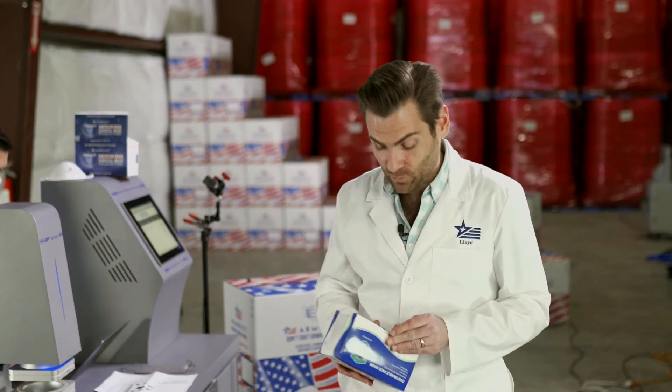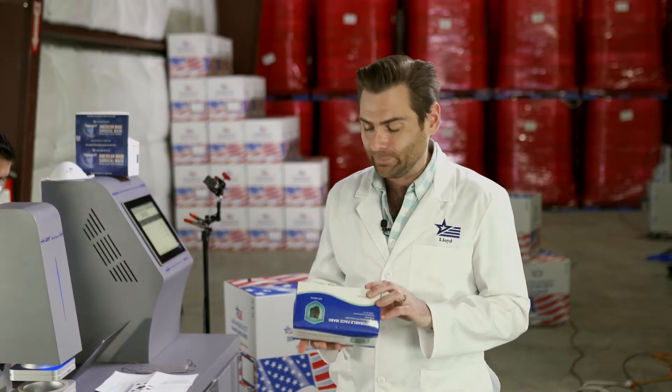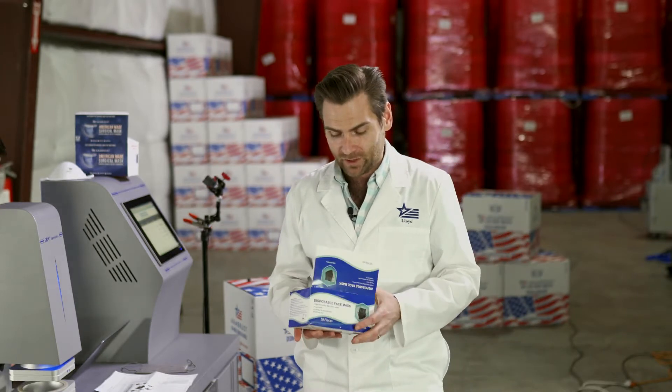So today we are testing disposable face masks, which is about what half of them are called. And that's one of the reasons we wanted to do this project, because there's really not a lot of accountability because there's not a lot of brands.